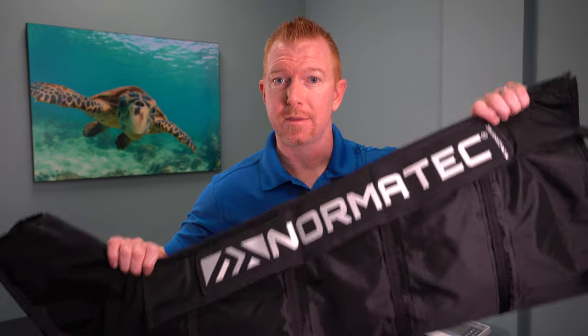For the past few years, compression boots have been all the rage. And today I'm showing you the Normatec Recovery System. You may be thinking — how does compression help recovery?